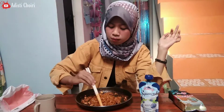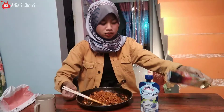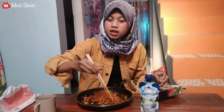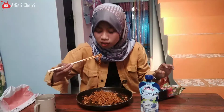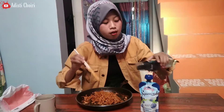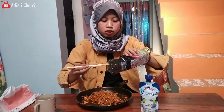Sebenernya ini gak terlalu pedas. Cuma gak tau kenapa disitu udah gak kuat sama yang pedas-pedas tuh. Pedasnya ini tuh masih biasa aja. Kalo ditambahinnya makin pedas. Oke, sekarang ada di sebelahnya — nambah lagi dua. Udah jangan berisik kalian. Oke, talents lagi. Buat nambah rumput laut yang pedas — dua.